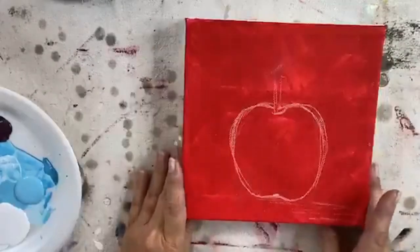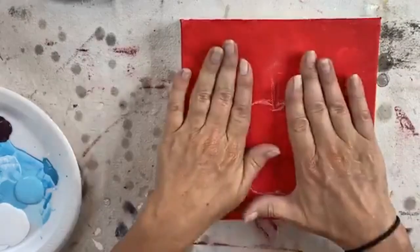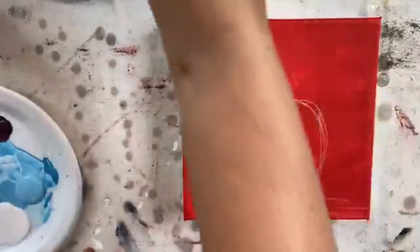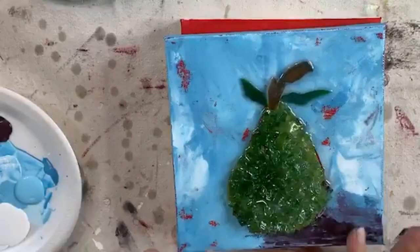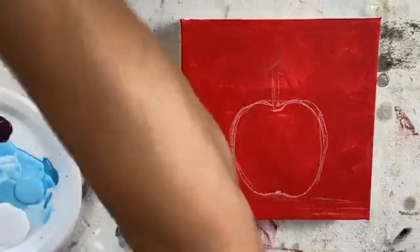One coat of red paint on our 8x8 canvas. I did the red so that we're going to do the blue right on top and leave just a little bit of that red showing through, just for something a little more interesting than the normal.